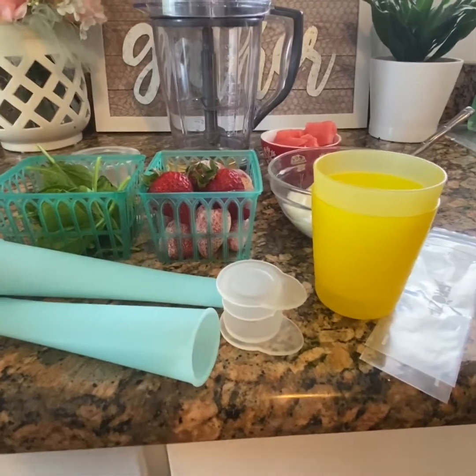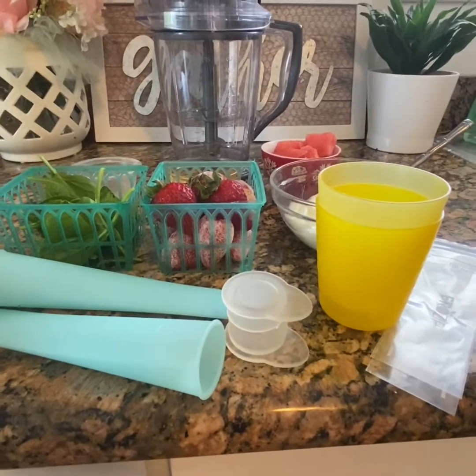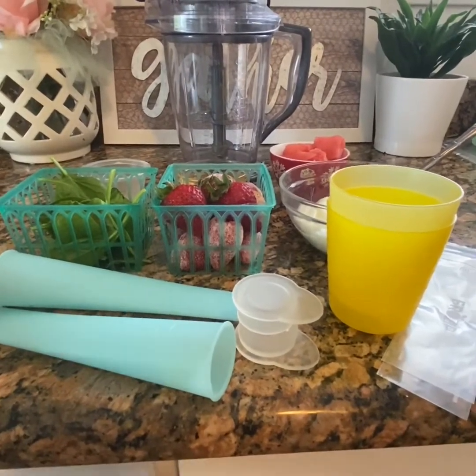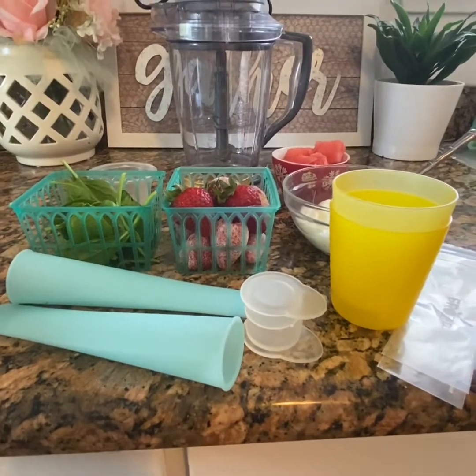Good morning, boys and girls. This week we have been learning about letter F. Fruit starts with the letter F. Can you make this sound with me? F, F, letter F.